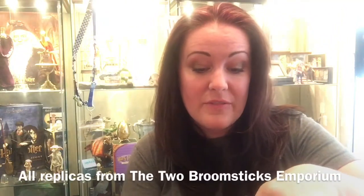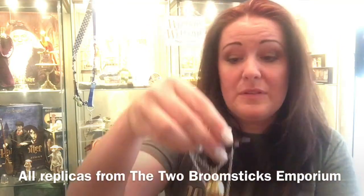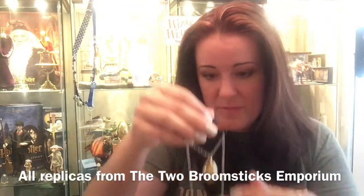But this necklace, I have to say, I'm going to try and put it back in the box and show you. It is absolutely gorgeous. I can't remember how much I paid for mine, but I bought mine from the Two Broomsticks, who are suppliers of official Harry Potter merchandise and they are just fantastic suppliers. I absolutely love them — I buy all my Noble Collection stuff from them.